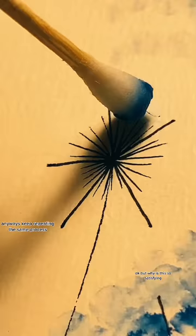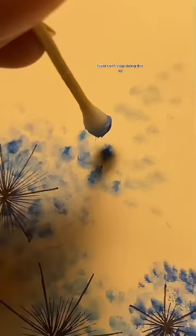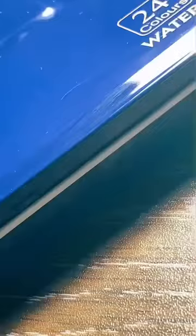Okay, but why is this so satisfying? Anyways, keep repeating the same process. I just can't stop doing this lol. And we're done!